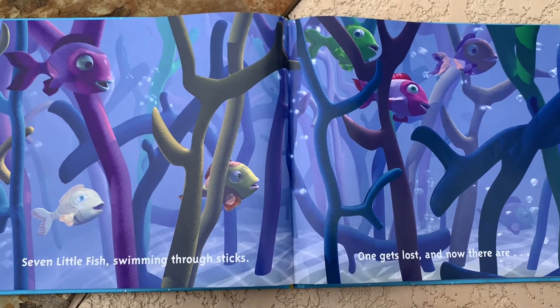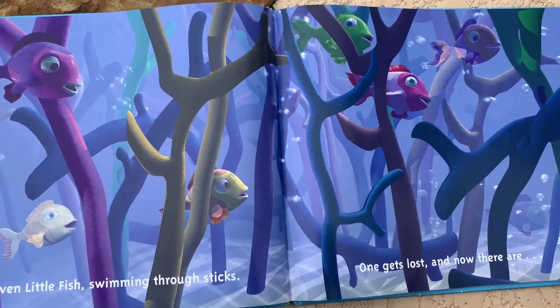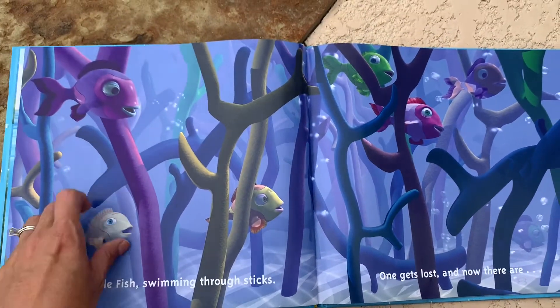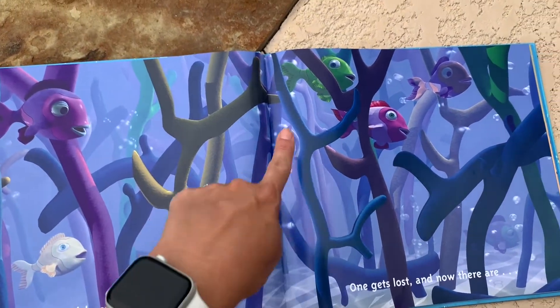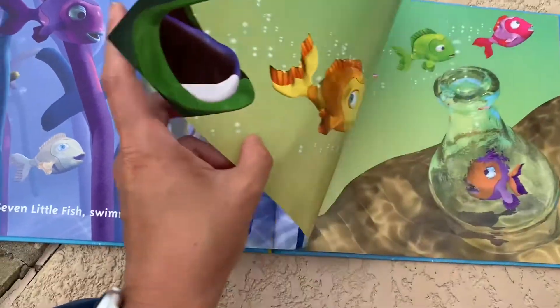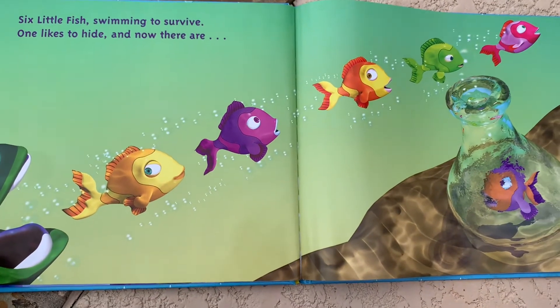One gets lost and now there are — let's see, where's the one that got lost? Oh, there it is right over there, so we won't count that one. One, two, three, four, five, six. Six, awesome — let's see if y'all are right. Yep, six little fish swimming to survive.